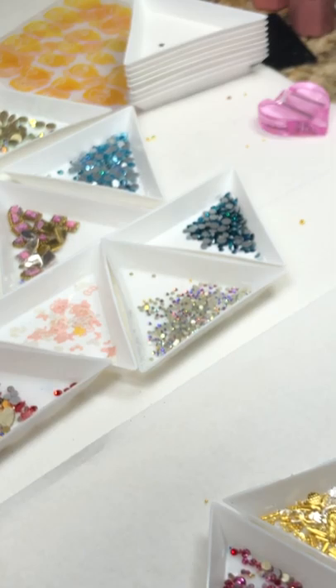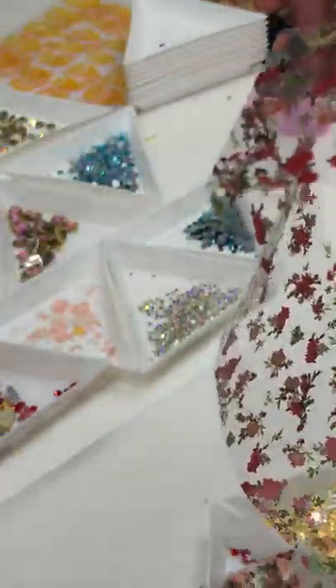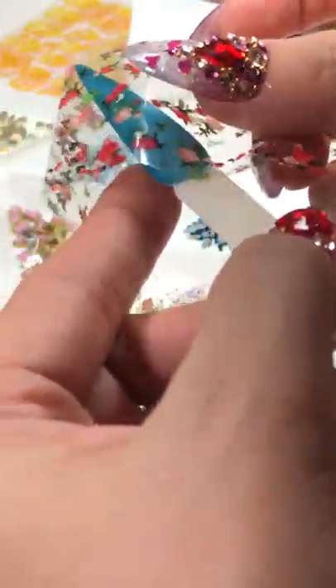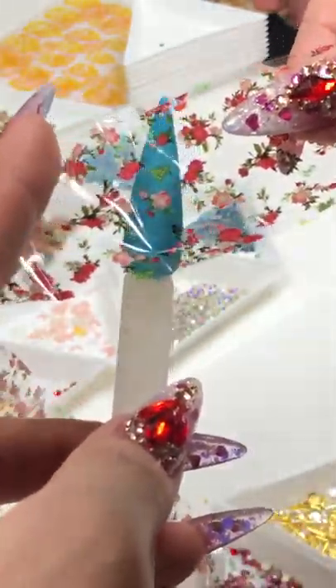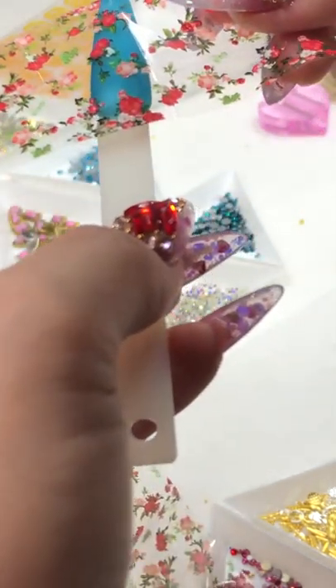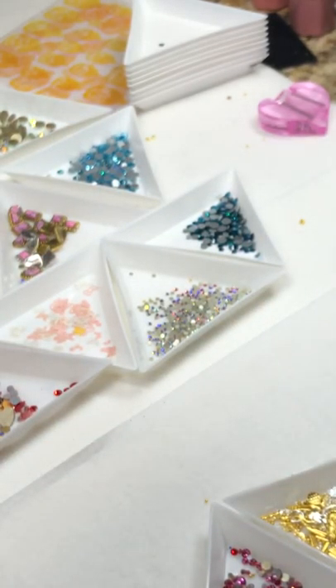Hey Blanca, thank you so much sweetie! Queen X More, how are you sweetie? Thanks so much everyone for tuning in. I'm so excited — you have to really experience it yourself. If you put it on a different background, you get a different look with the channel foil. Look at this — it's so beautiful! I think this is one of my top summer colors. If you do a design, share it with us — we'd love to feature you!